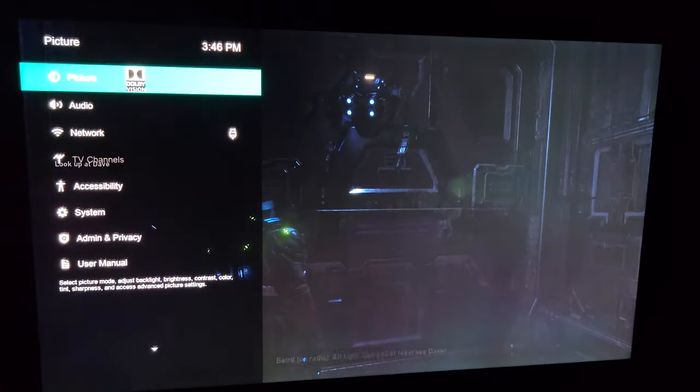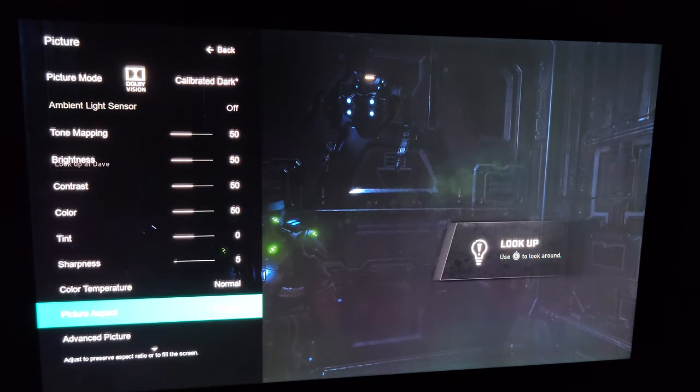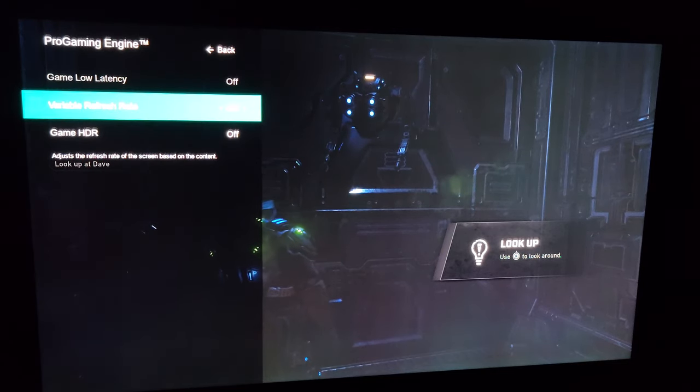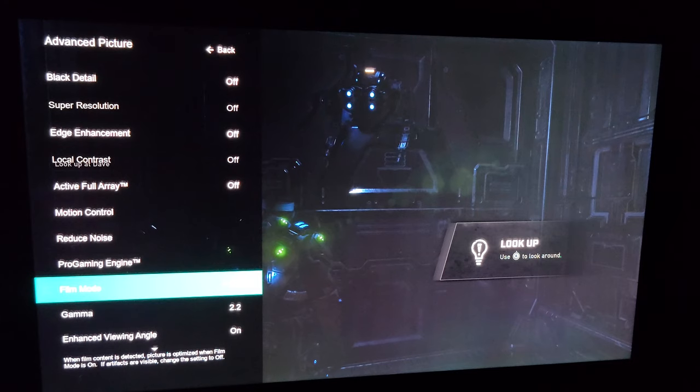Once we get past all the loading, I'll pull up the config menu on the TV. It'll show Dolby Vision calibrated at the top. Right now I have the pro gaming engine features turned off — they basically do nothing on this TV since VRR is a bust. The Xbox Series X actually won't even work when it's turned on, so I have to turn that off to connect to this TV.